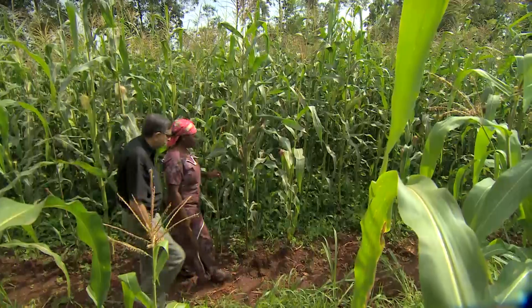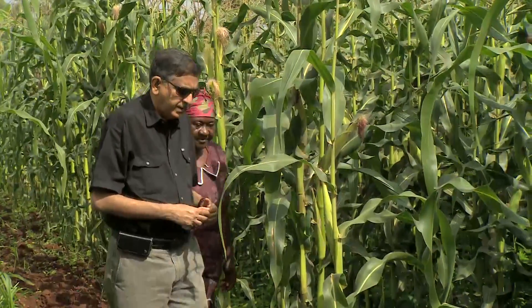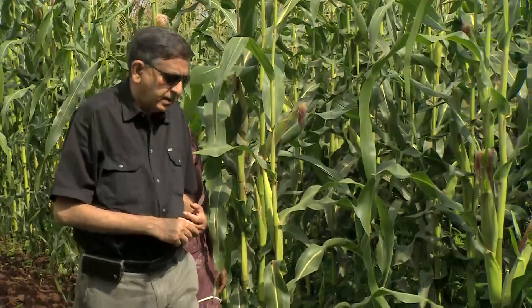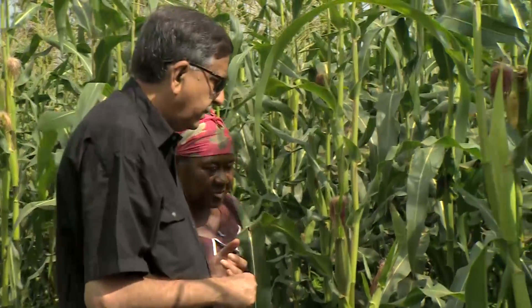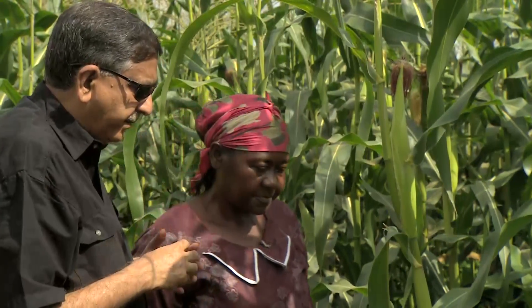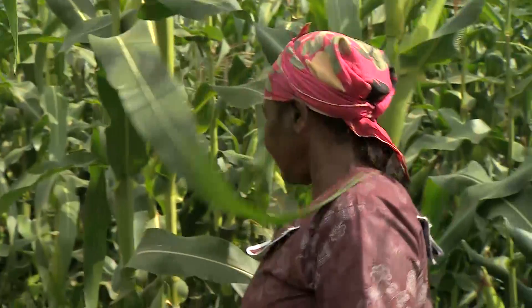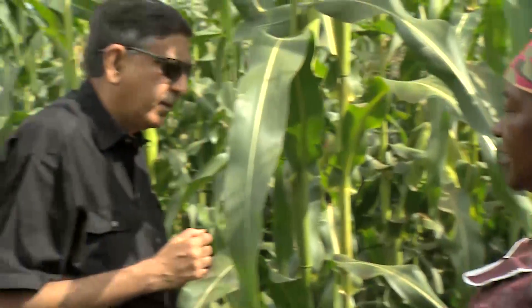Professor Khan is very happy with early adopters of his method such as Agnes, and is keen on their feedback on any developments that might affect push-pull. He is surprised to learn that Agnes has already adopted the drought-resistant green leaf desmodium on a test basis on one of her fields, wanting to find out for herself whether ICIPE's new solution was working for her.